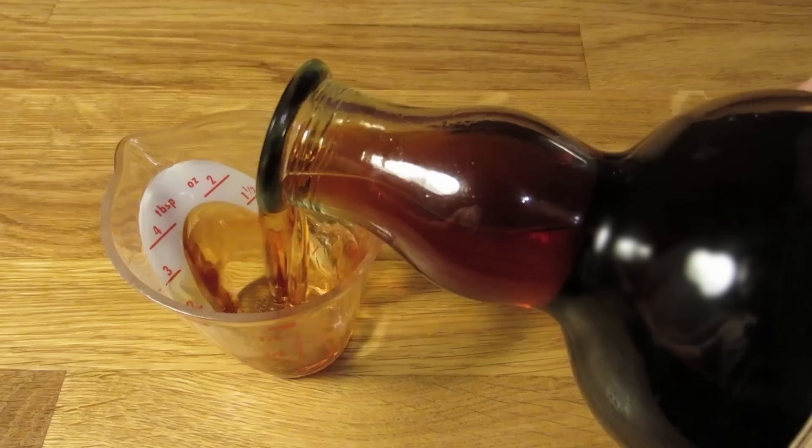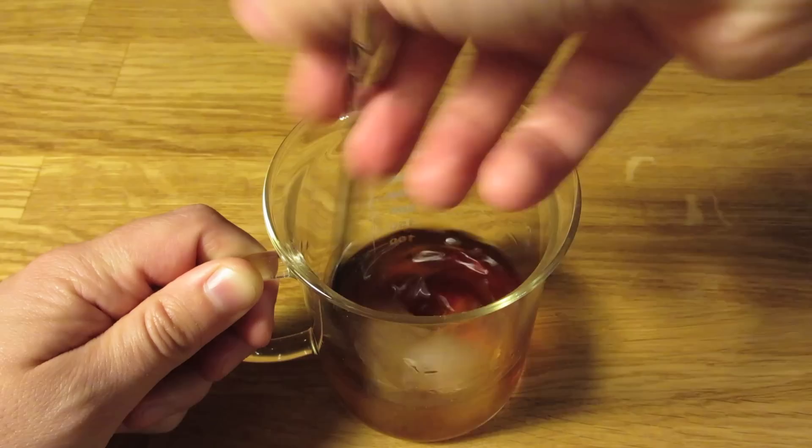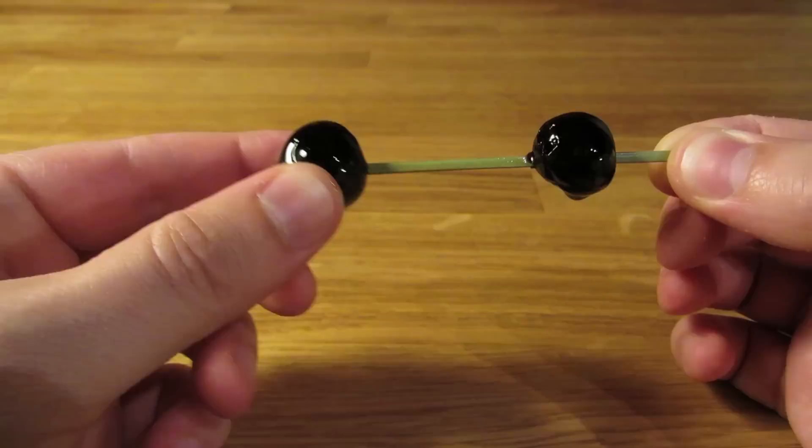When you're ready to drink it, measure out a couple ounces, add it to a mixing glass, add ice, and stir to chill it down and give it some dilution. Strain it into a chilled coupe glass, spear a couple of maraschino cherries on a fancy toothpick, and place it on the drink for garnish.